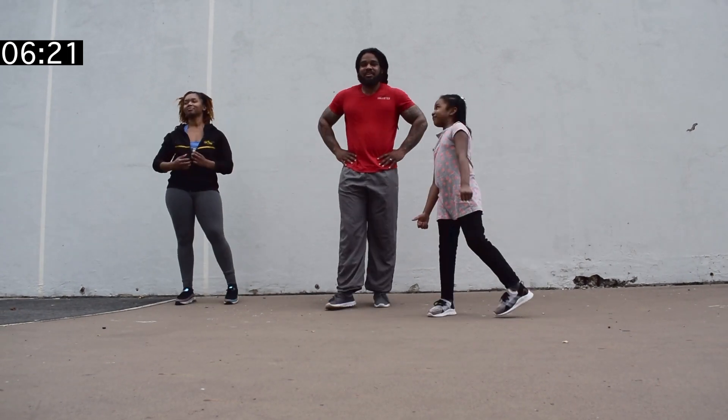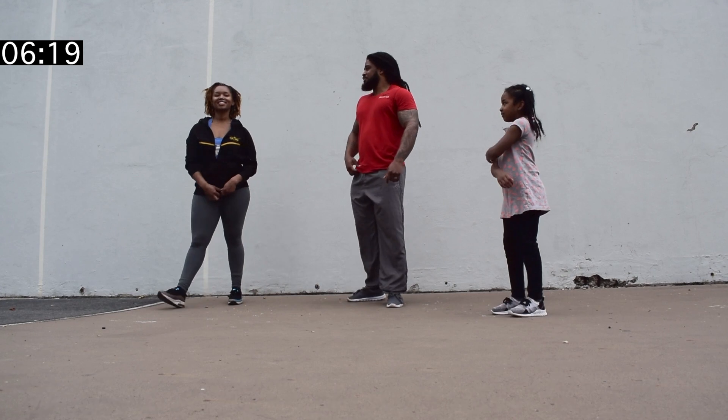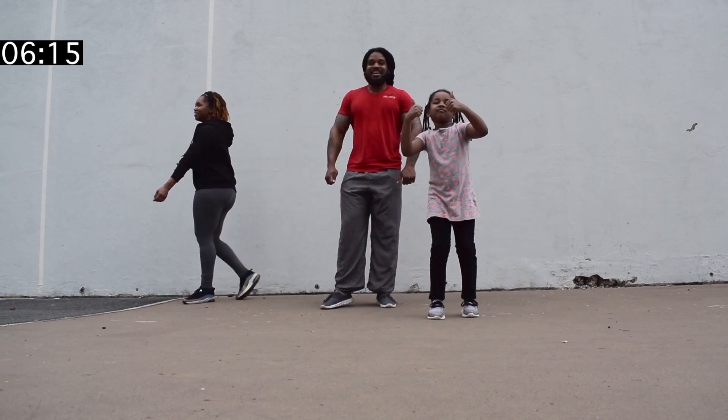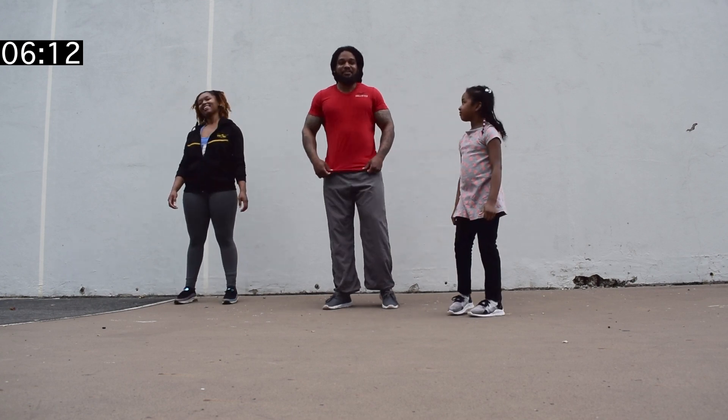Is this too easy for you? Just getting started. It's too easy. Alright, so here we go. Ready? Here we go.